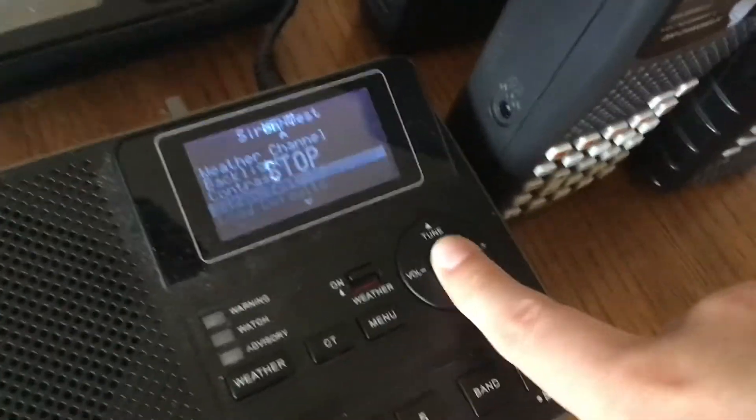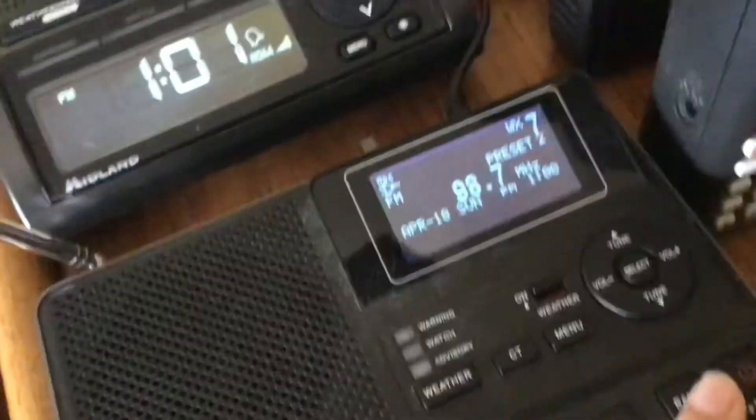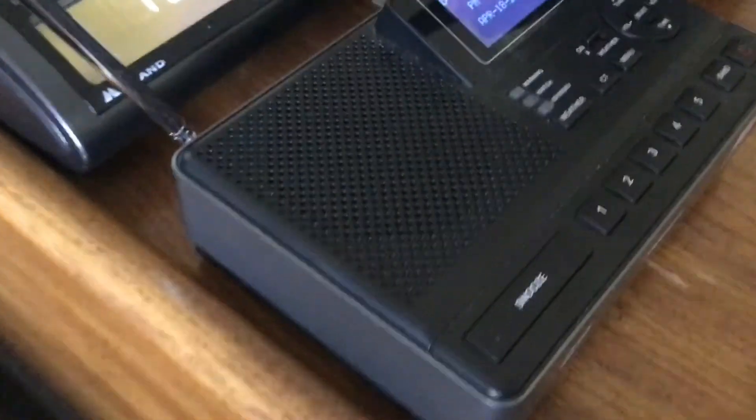You're going to love this thing no matter what. You can even wake up to the radio on the alarm. It also has an Alert Test that can test advisory, watch, and warning separately — amazing. It has five presets, aux capabilities, and AM. All the information this thing holds is just amazing. I recommend getting one. And that's going to be it for the video — see ya.